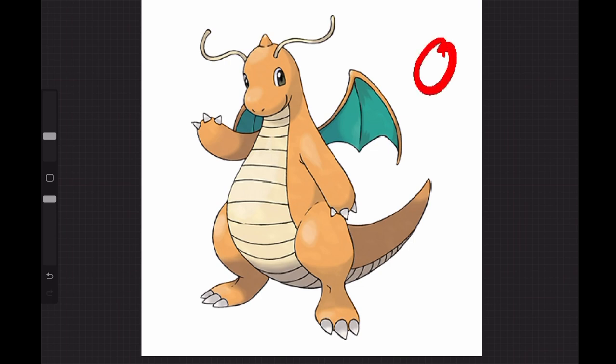That's a Dragonair, that's a Dratini. You might think there's a lot more than that — I promise you it's not, and you're going to see just how simple it is. So without further ado, let's go sculpt these bad boys.